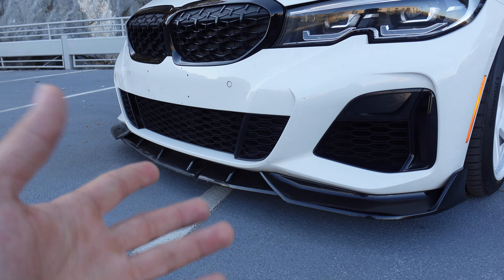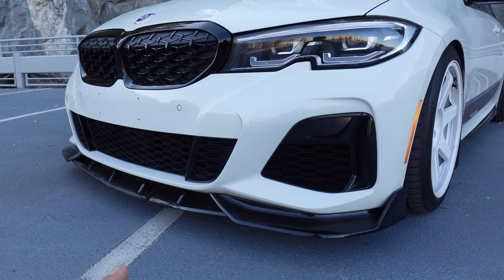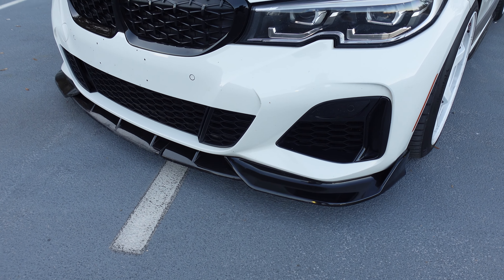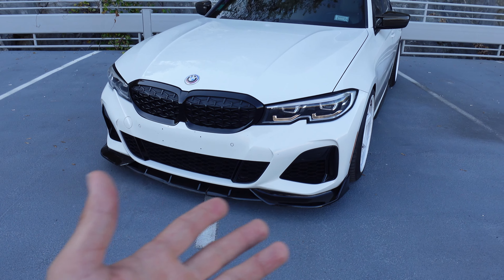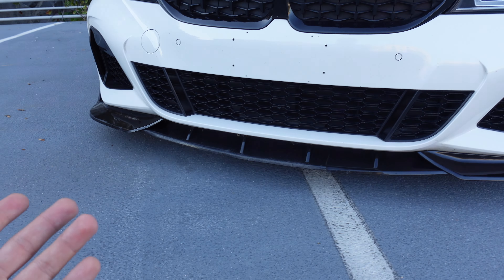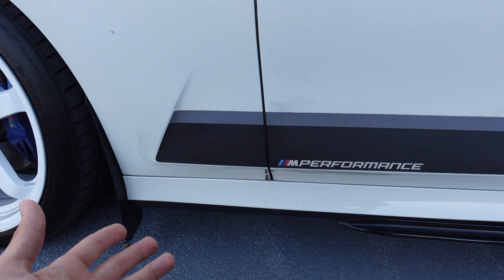Right here we have my front lip. This one is gloss black — just regular plastic. The reason I don't have a carbon fiber one is because these things break so easily. Since my car is lowered and has a front lip, the front of the car is super low to the ground, so if I don't approach a bump or gas station at an angle, I might end up cracking it. But I still think this car looks so good with the front lip. There are three main options, so just look online and see which one you like.